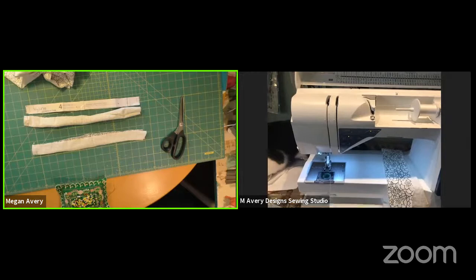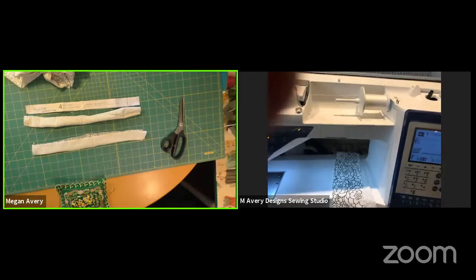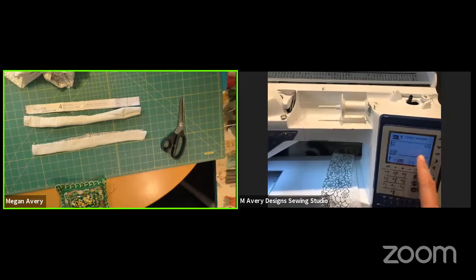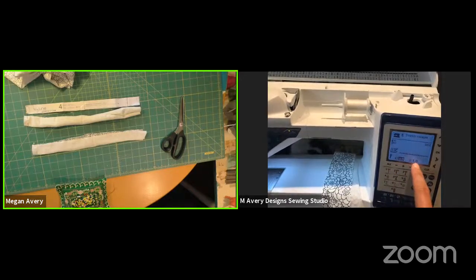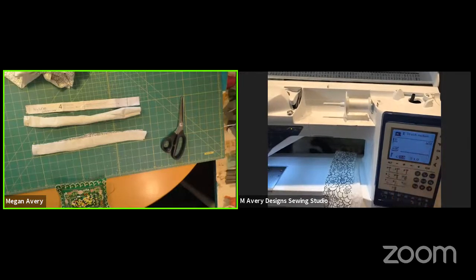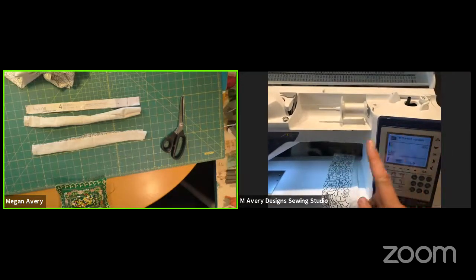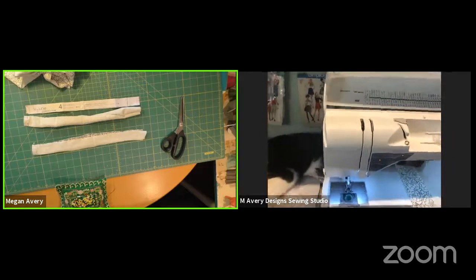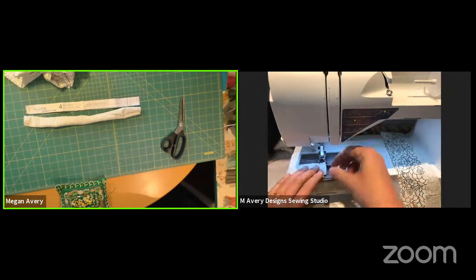At the sewing machine, I want to point out my settings. My machine has a stretch setting, so I put that on, and I also changed it to a zigzag — on my machine there's a narrow zigzag. I have the width set at 1.0, so it's a very narrow zigzag. Play around on some scrap until you get the right zigzag — nothing going too wide back and forth. Definitely because you're sewing knit, you've got to use the zigzag setting.